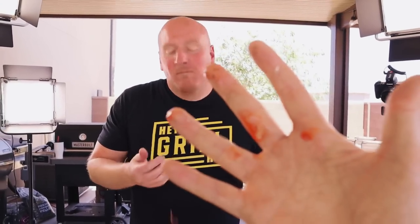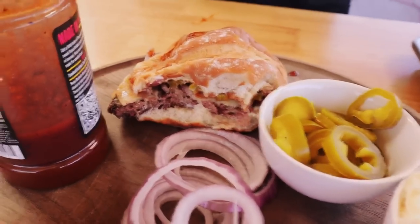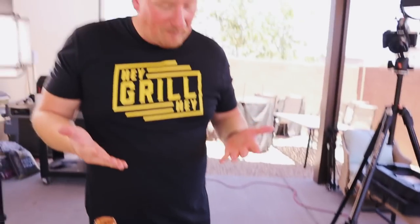Blooper fun: onion goes everywhere, Todd steals a bite, agrees it tastes just like a brisket sandwich, and someone quips: 'Save the brisket trimmings' — a fitting sign-off.